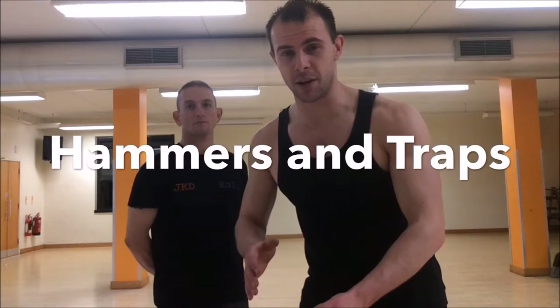Hi everyone, it's That Martial Arts Guy here. I'm here with C3 Mark Black. We're going to go through some basic trapping and Kali work.